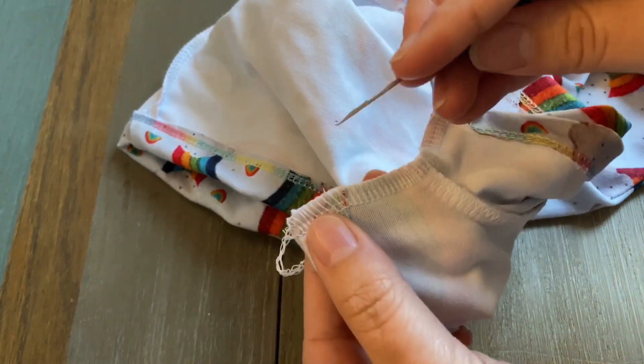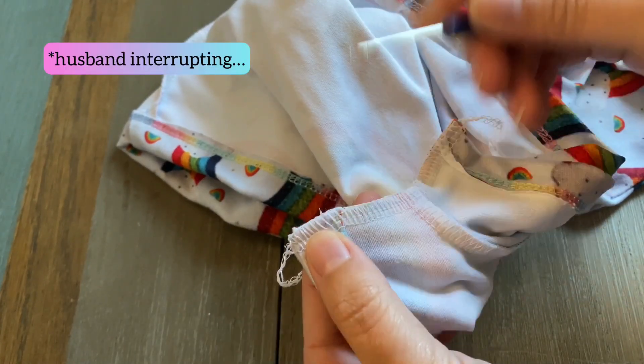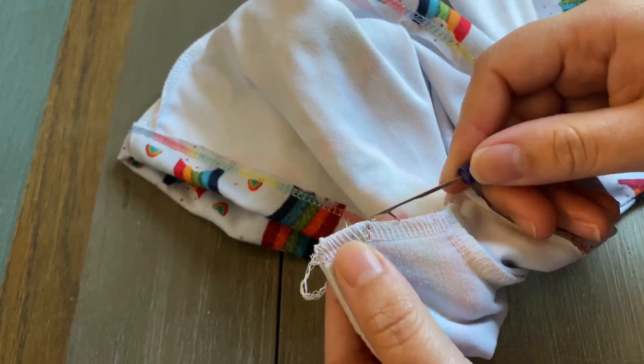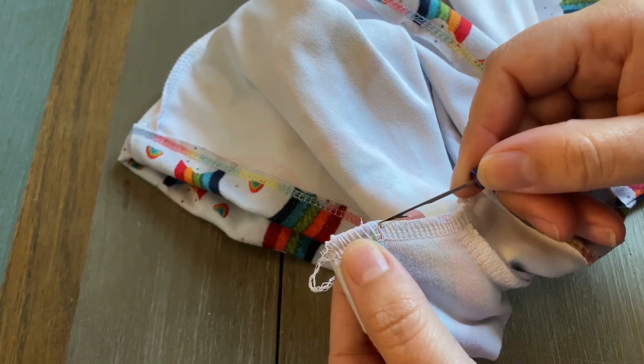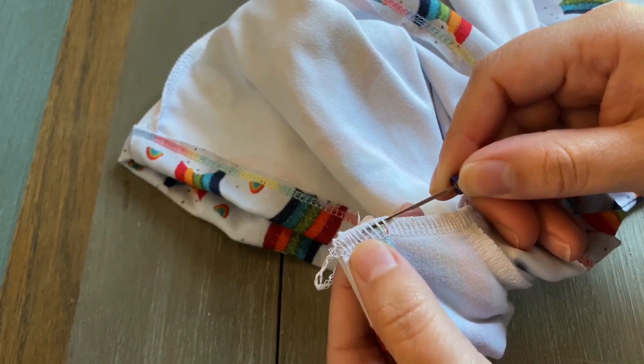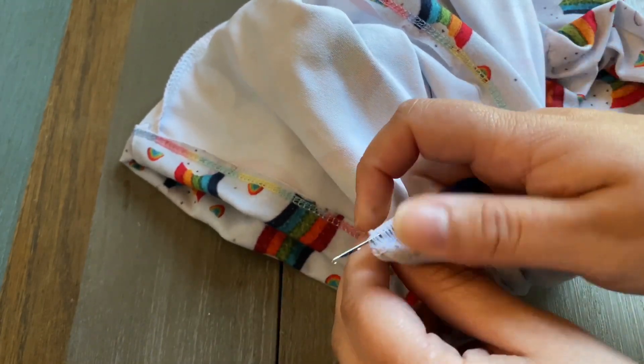What I'm going to do is thread it underneath these top looper threads. I started about an inch back, and then when I come out the top...